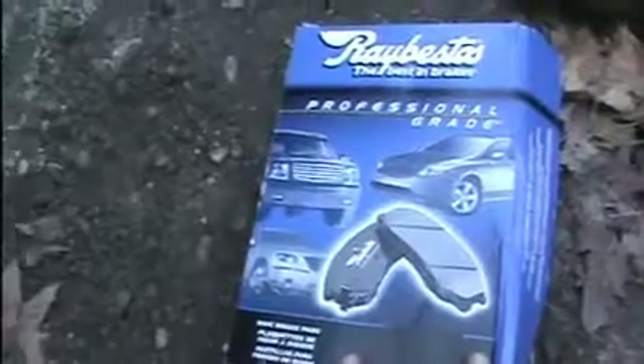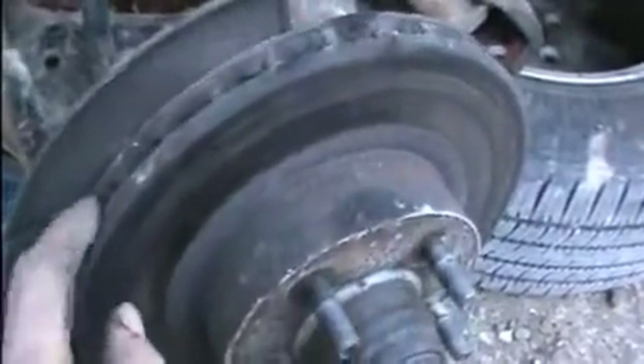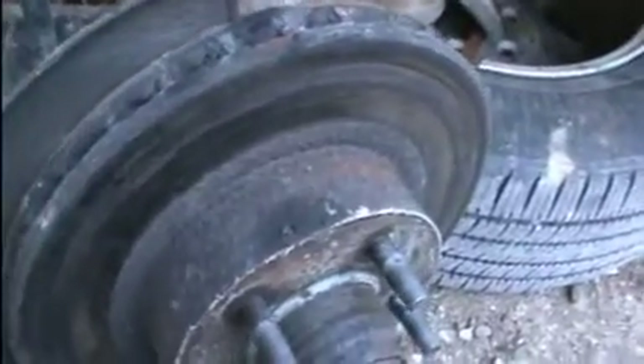That's the outer brake pad, this is the inner brake pad — not bad for almost 200,000 kilometers. The old Rocket Ranger is not as new as it once was; the motor on it is getting weak.